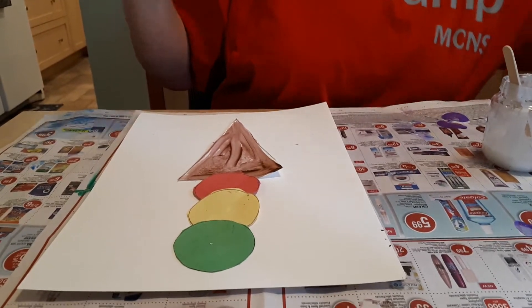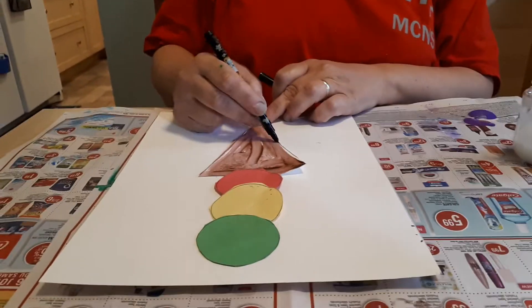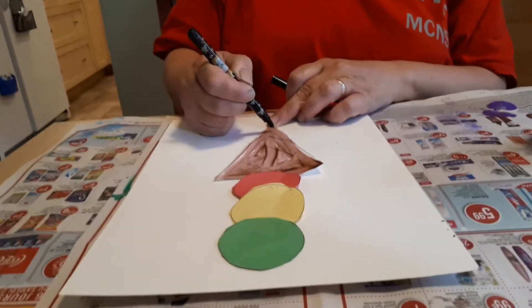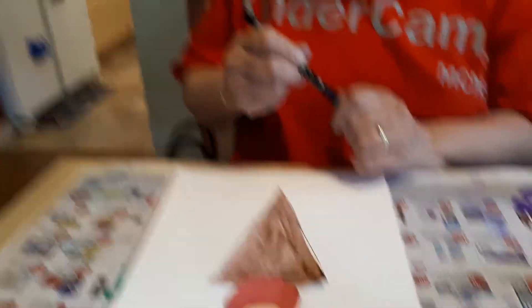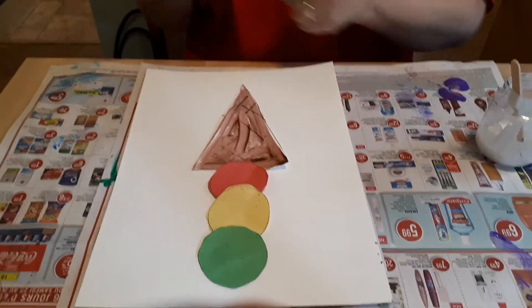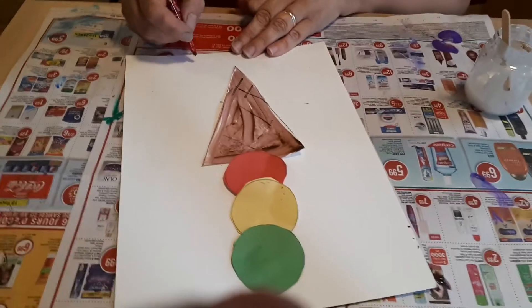You could also, if you want, draw some lines in to maybe make it look like a waffle cone. And don't forget, you can add your name at the bottom.